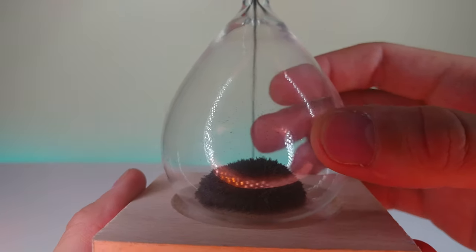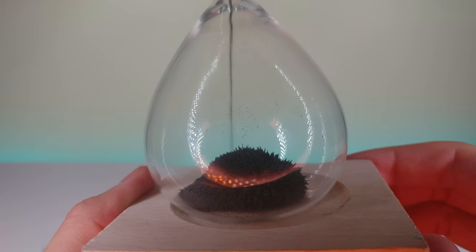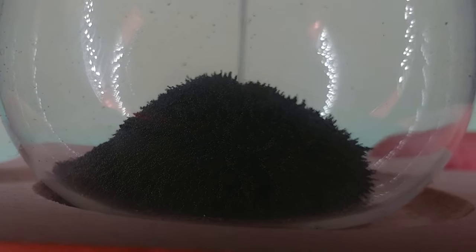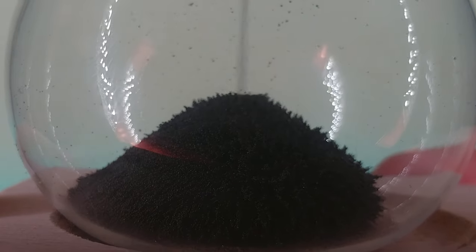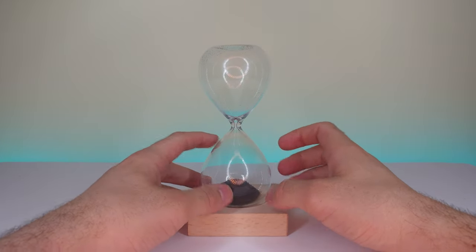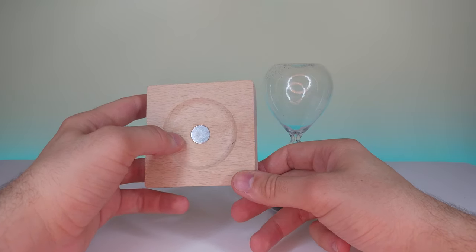And it changes its shape as I shift it left to right. That's so interesting. You can see it kind of pushing the other sand away and then solidifying from the magnetic pole. I feel like it's getting weaker the higher the sand pile gets. Let's go ahead and put it back down. This is made of pretty decent glass. This is the size of the magnet at the bottom — this is actually a neodymium magnet, a very strong magnet.